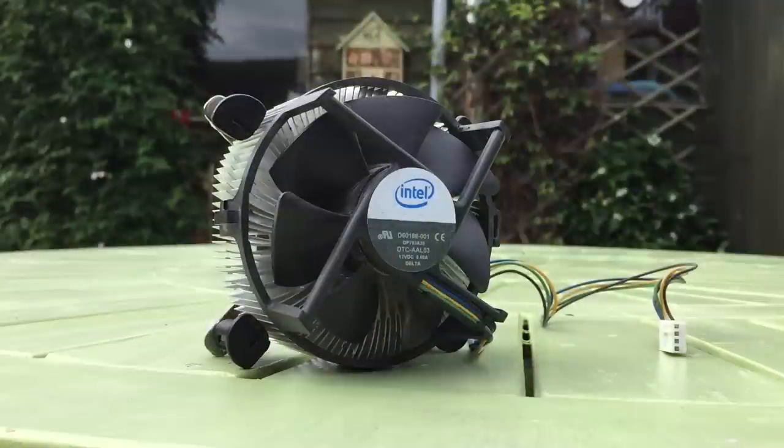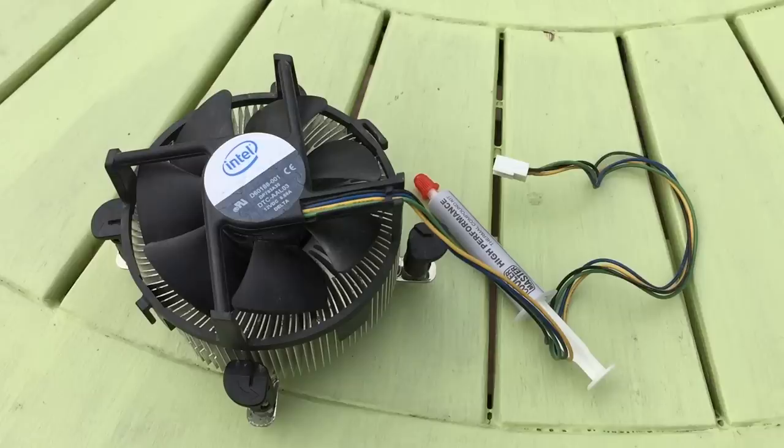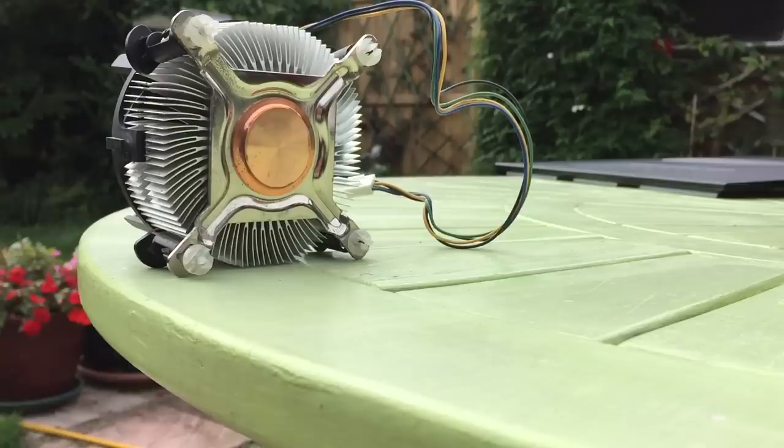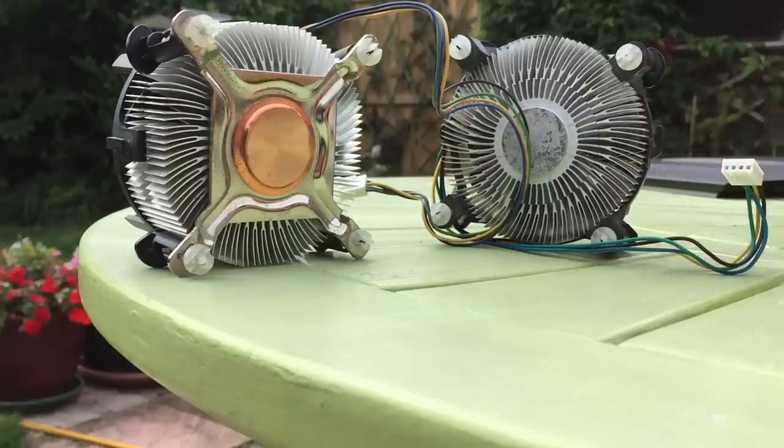With that done it was time to reapply it to the motherboard with the help of some Cooler Master thermal paste. When you compare both the older fan and new version it's clear that they really aren't made like they used to be, and I was pretty stupid to throw the old beast in the bin.